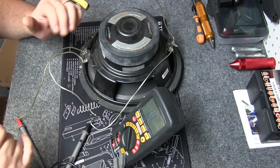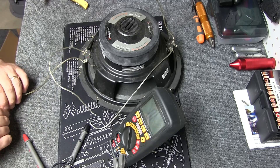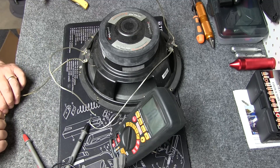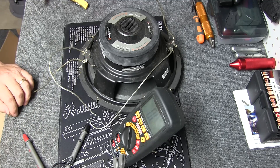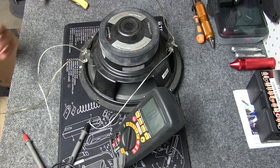So four speakers on four ohm. Now when you start getting into an odd number of speakers, it gets a little bit more difficult, because you've got to figure out where the balance is.